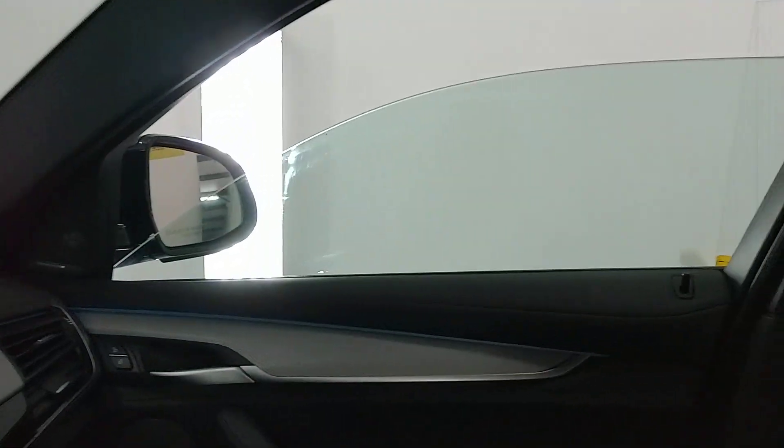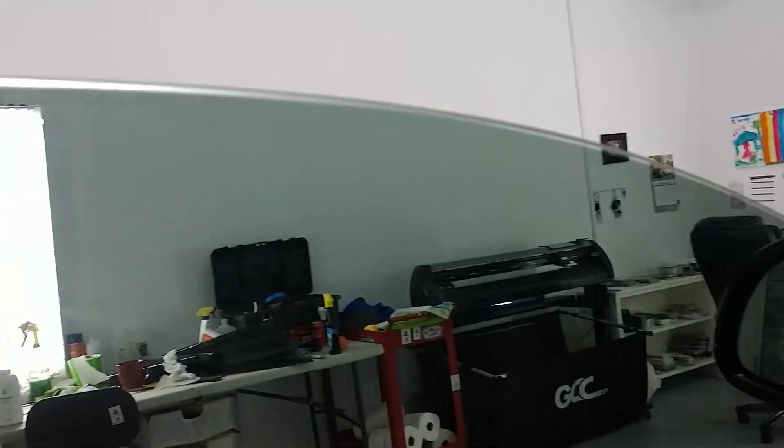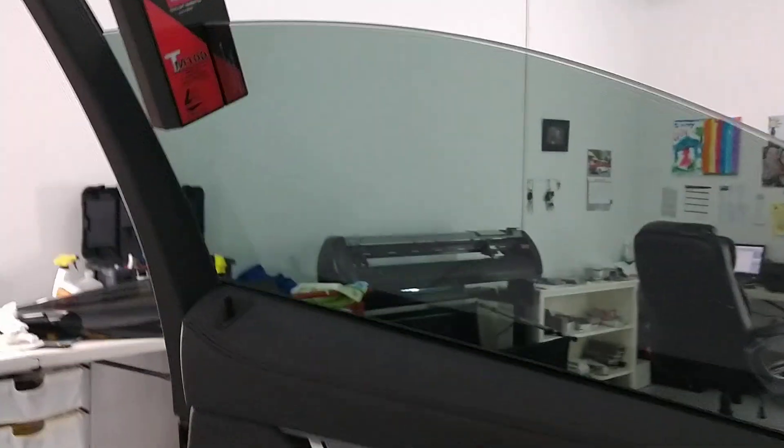Hello, my name is Sean with Tint Man Window Tinting. Here we have a brand new BMW X6 and I'm going to show you what everything meters at with this meter right here. I've already tinted this front door — you can see we get the edge real nice and tight. This is Lumar Ceramic CTX 30 that we did on the front two doors.